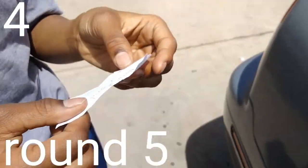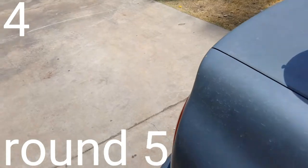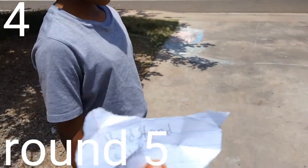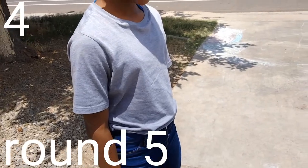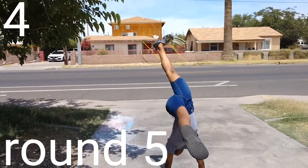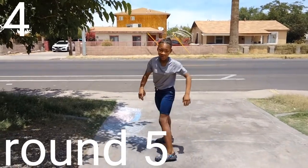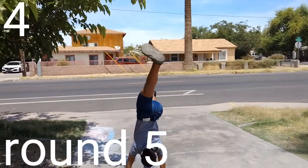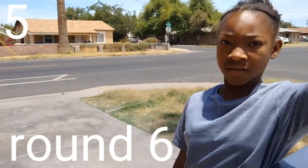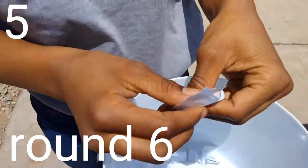Handstand split! It says handstand split — oh yeah! That's where you do a handstand and then you do a split in the air while you're doing it. Like this — yeah! Okay, so that was six points. Now it's time to go to round seven.